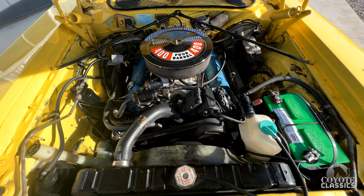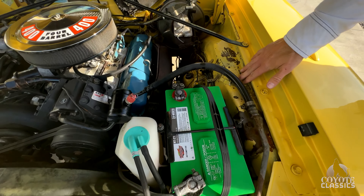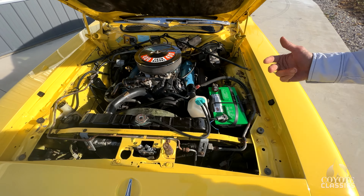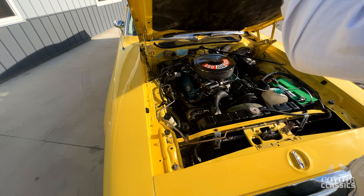The factory data tags are here — Shay's decoded all that. It's got the stock manifolds on it as well. The only thing that looks like it's been changed out is the intake and carburetor. Really nice car, I'm really impressed by this.